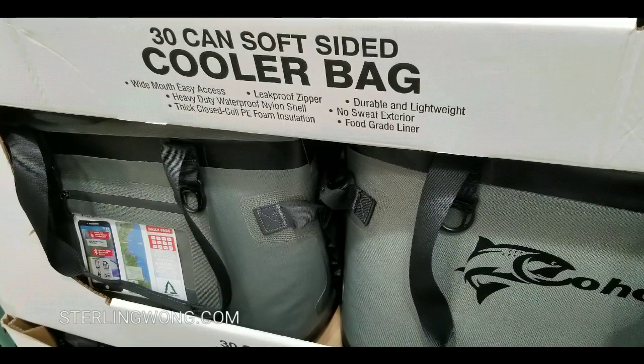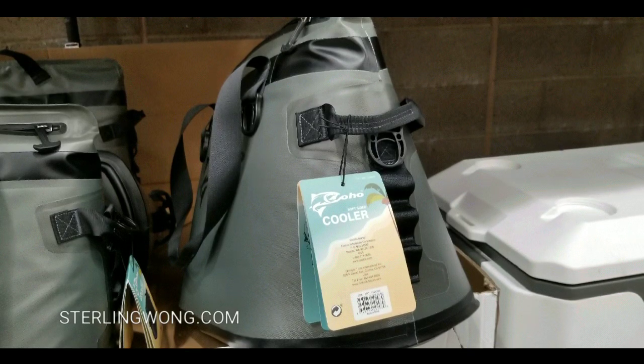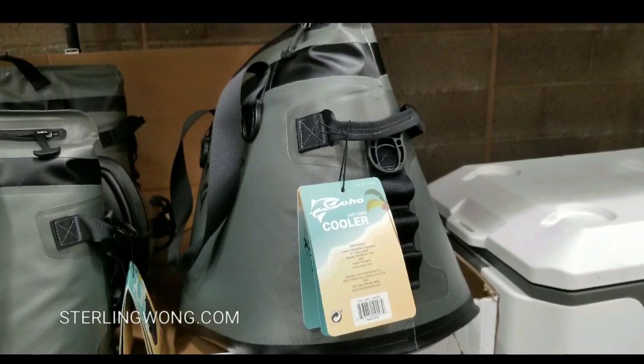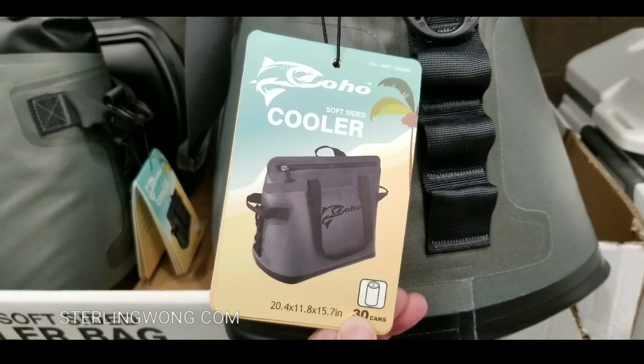This deal was actually at the Gilroy Costco over in Northern California. I'm sure there are similar deals, or maybe they even have this at your Costco — but you have to check with your local Costco to find out.